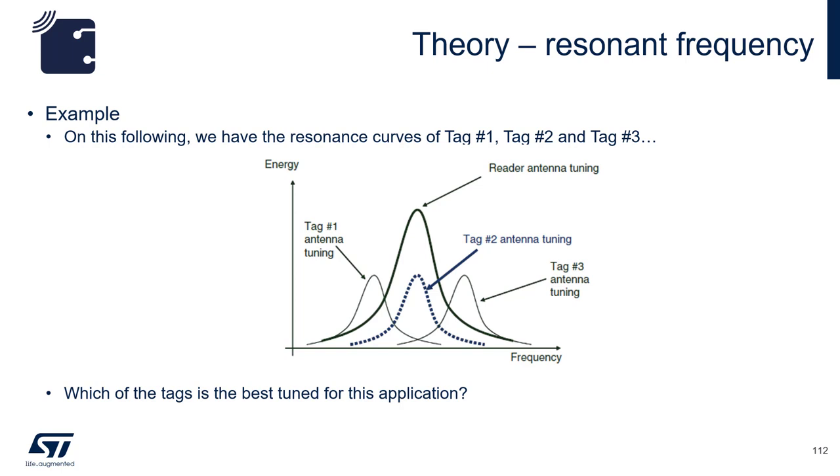In this diagram, you can see that tag number 2 is located at the same resonant frequency as the reader, which will give the best read range. Tag number 1 and number 3 are out of resonance and need to be tuned up and down respectively. Keep this in mind when you use both reader and dynamic tags in a complete design so that you can optimize the read range.